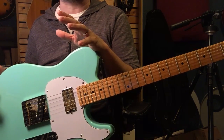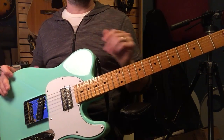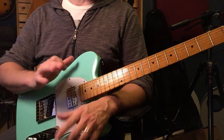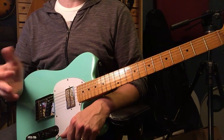Some of you that own this are probably calling BS already because you've realized that doesn't look like my guitar — and you'd be right. I've made a few changes already. I apologize for not having a before and after, but I needed this to be working so I didn't have a chance to shoot anything. I'm going to explain why I've made the changes and what changes I've made.